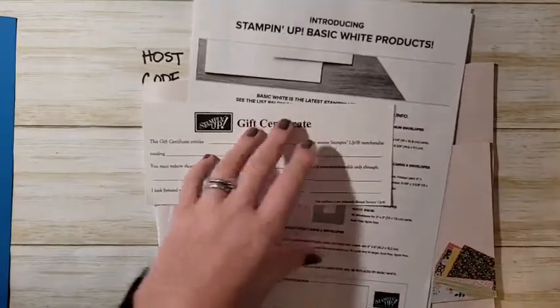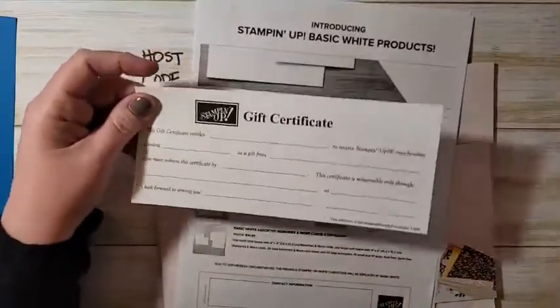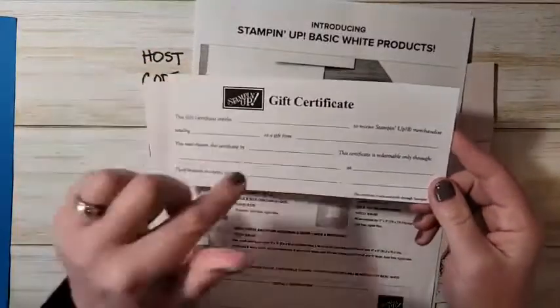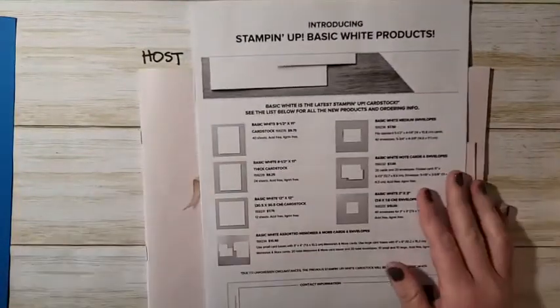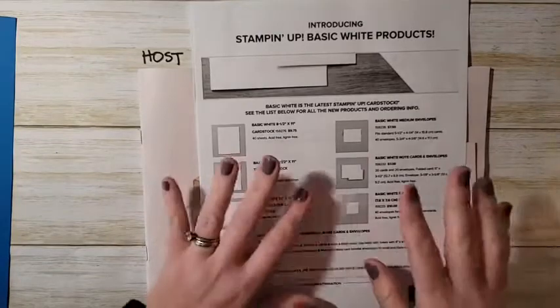Once they're gone, they're gone for good. I am also doing gift certificates this holiday season, so if you need to get yourself or someone you're shopping for a gift certificate, please let me know.